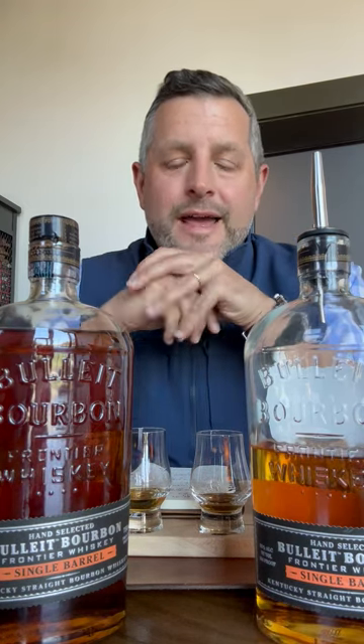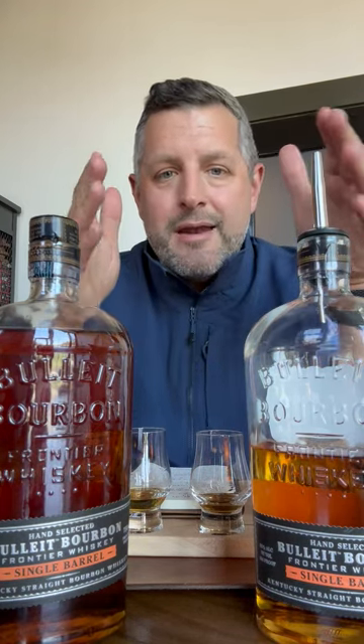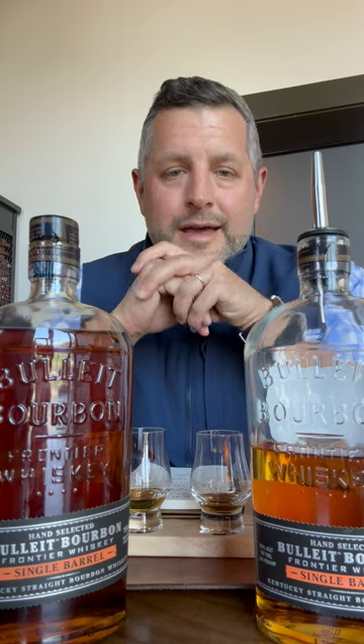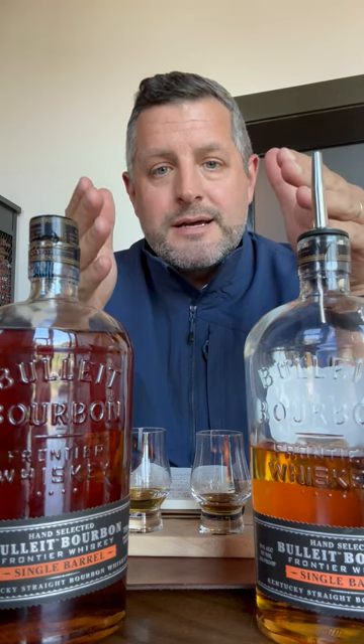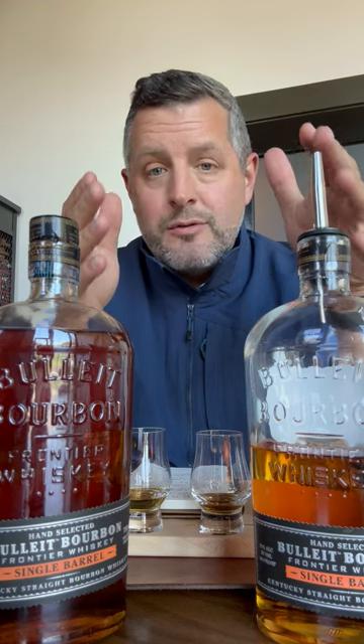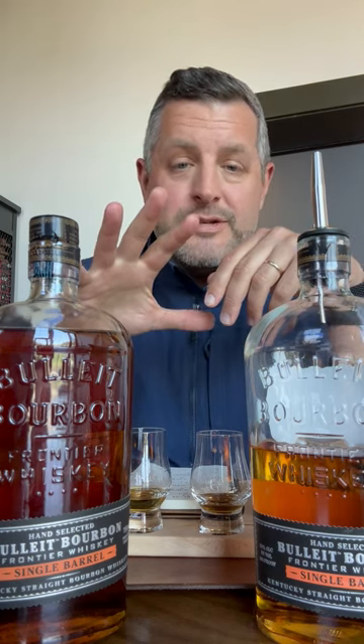Hey everybody, today I am at Bulleit doing a barrel pick. I haven't done a Bulleit barrel pick before, so I wanted to walk you guys through the process and show you what we've got. It's not completely dissimilar to the way Four Roses or MGP has codified things — they've got five different yeast strains and two different mash bills, pretty similar to those.